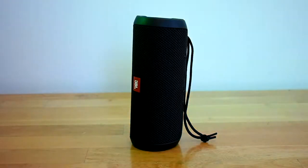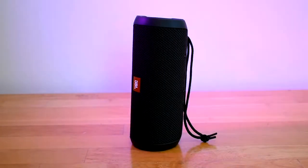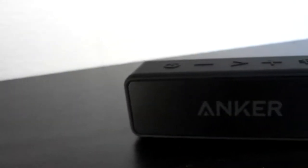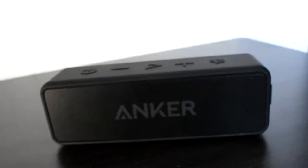The first difference between these speakers is how many watts each speaker uses. The Flip 3 uses 8 watts per speaker for a total of 16 watts of output power, whereas the Soundcore 2 uses 6 watts per speaker for a total of 12 watts of output power.